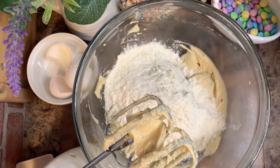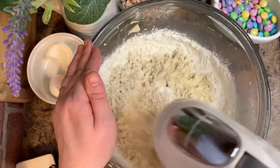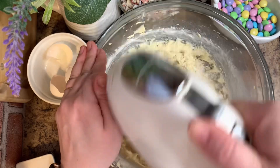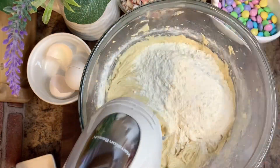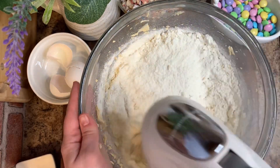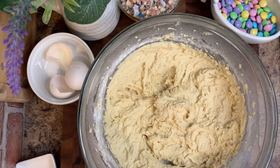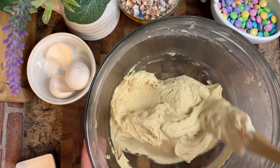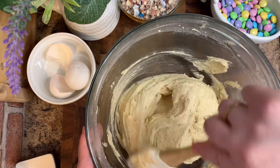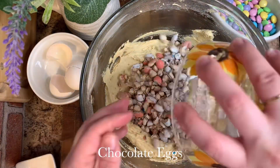Make sure that you're scraping the sides of your bowl as you go, just to make sure nothing is left behind. At this point, add in half of the flour mixture and roughly incorporate that in, then add in the other half. The dough is going to be a little bit thicker and stickier, so don't panic — it's definitely not going to be like a regular brownie dough. Scrape the sides of the bowl to make sure there's no flour left over.